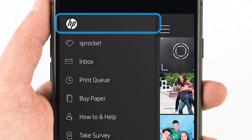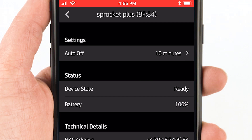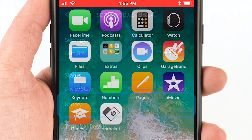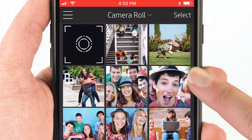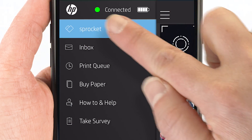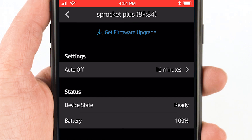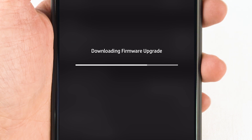For device connection issues, getting the latest firmware might resolve the problem. Before updating your printer firmware, check the battery percentage and verify it's charged at least 50%. From the Sprocket app home screen, tap the menu icon, tap Sprocket, and then tap Printers. If there's an update available, select it and wait for the update to finish. The update takes several minutes — don't close the app or open any other apps until it completes.